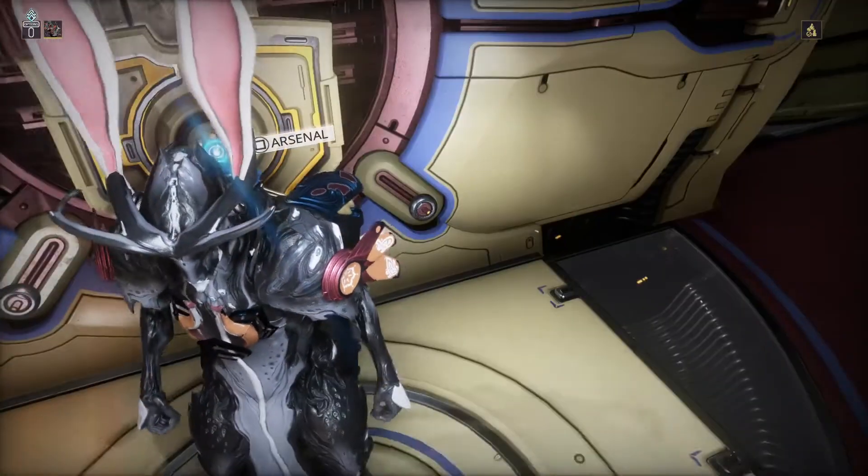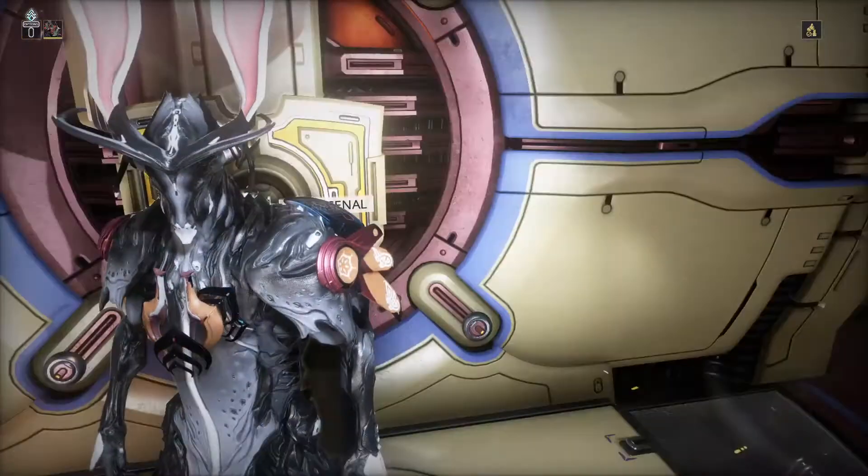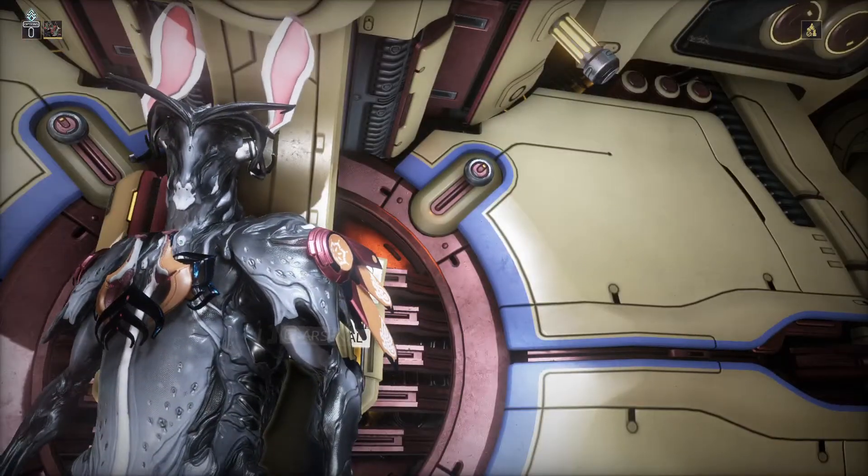Maybe I need to change my color for my Warframe to match this, but this is still nice.